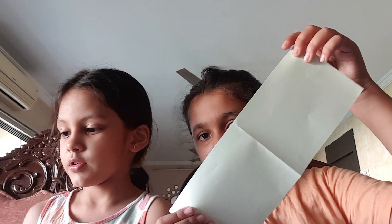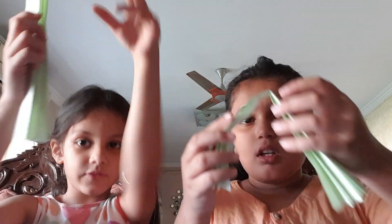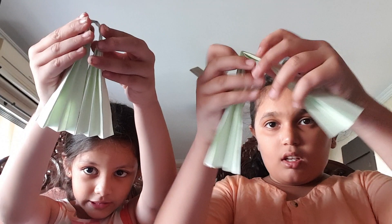And then we will take this strip of paper — the green paper — and fold it in fan folding. Let's do it fan folding. So now we are done with the fan fold. Now we have to fold it in half like this.